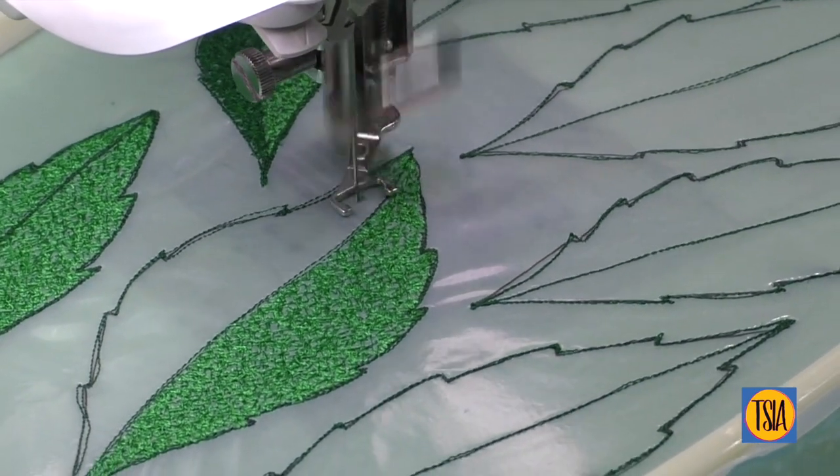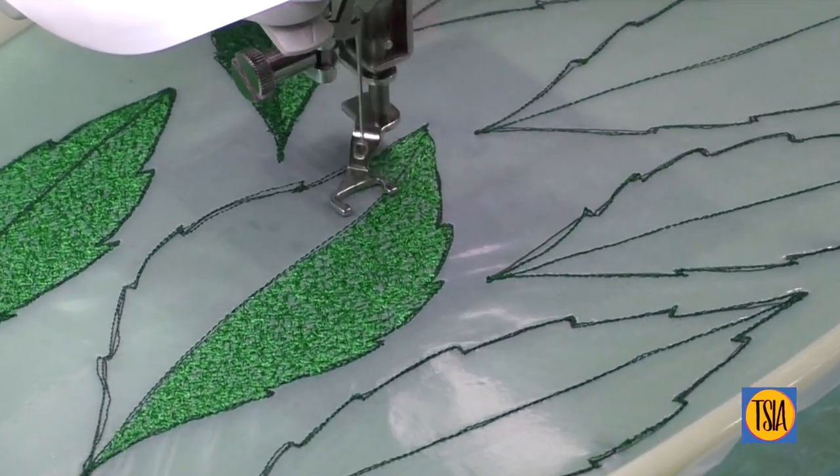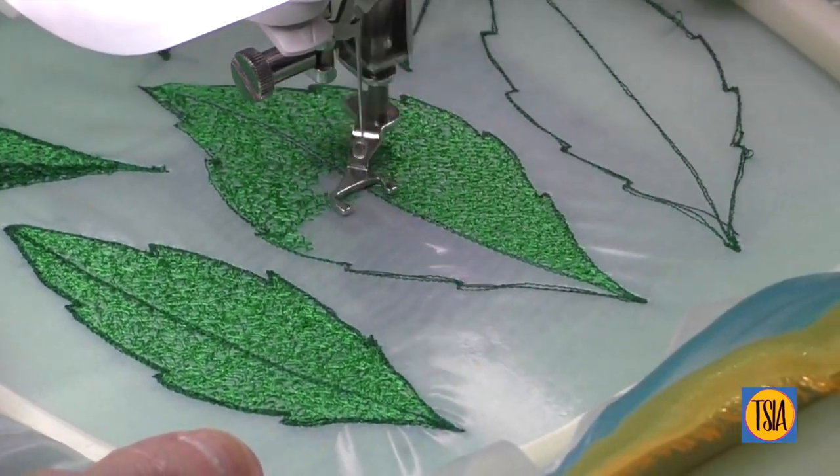There's no need to be quite so concerned about ending up with a flimsy structure when using a small free-motion zigzag stitch like this, as the random directional stitching automatically creates interlocking stitches.